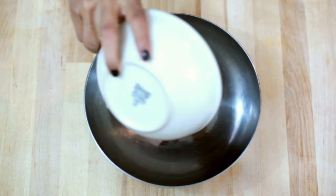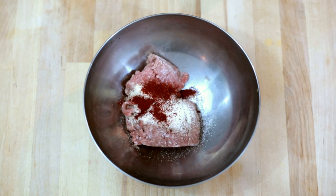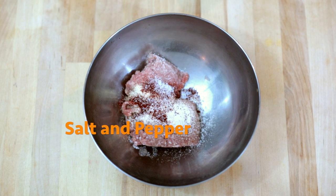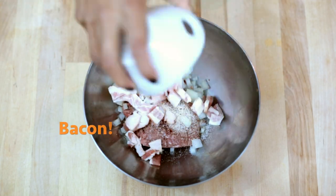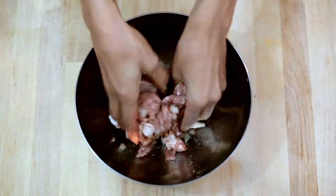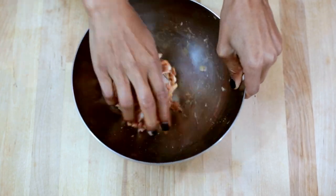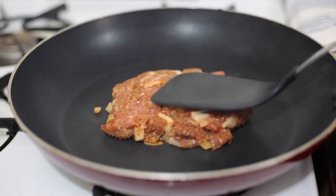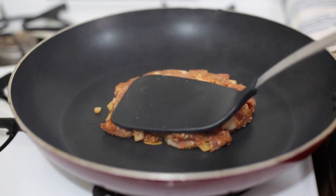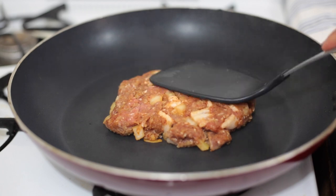To start, you're going to prep the turkey meat. Go ahead and heat up a non-stick skillet on medium-high. But don't form your burger into a patty. This burger cooking technique is known as a smash burger. When you don't form it into a patty, you work with the meat less, which keeps it a lot juicier in the finished product.